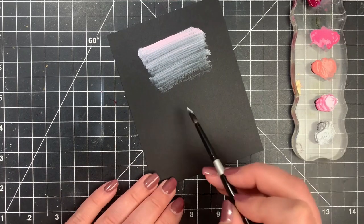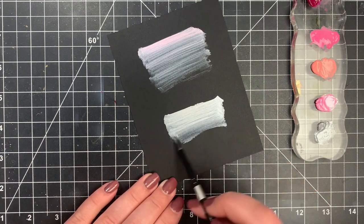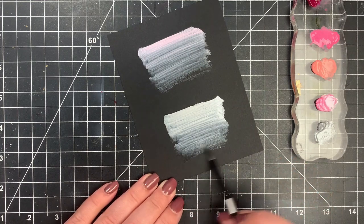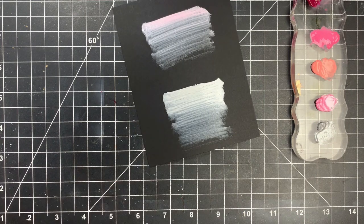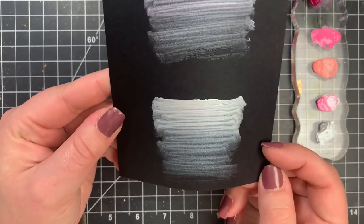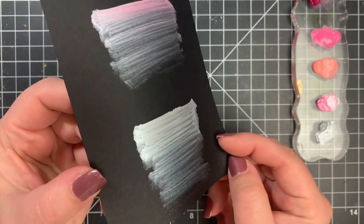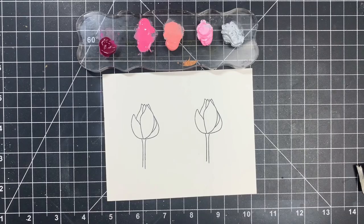That was a pearlescent pink and now I'm going on to the silver — I get pretty similar results. They're super easy to use for this, they go on so smooth. You probably can't see it on camera, but there is a ton of shimmer, metallic, and pearl — everything we love as card makers — in these colors.